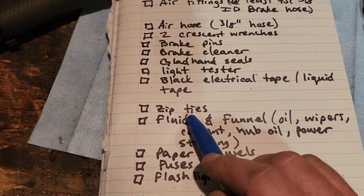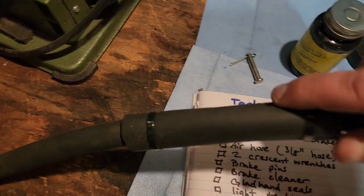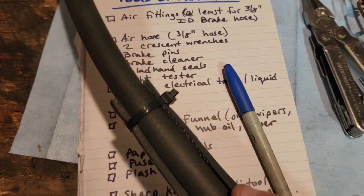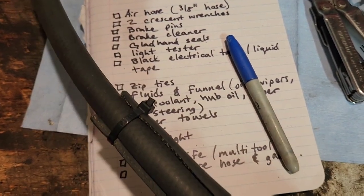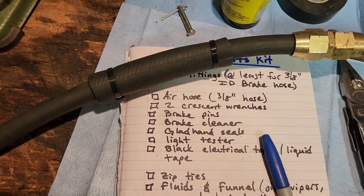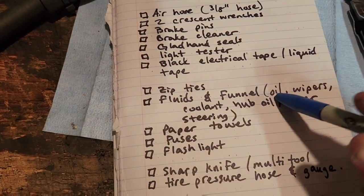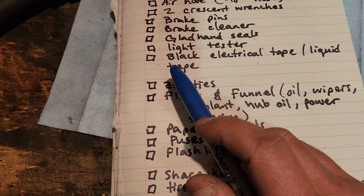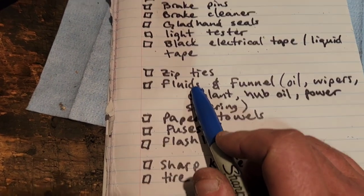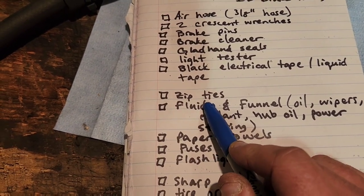Zip ties — if you ain't carrying zip ties, you ain't trucking. In another video I just shot, I used two zip ties demonstrating how to protect an airline from premature wear and tear when that airline is rubbing and vibrating against the frame of a dolly. Carry zip ties — they're going to see you through a lot of things. It's kind of like baling wire: it may not fix everything, but it will get you moving and get you back to the service station.